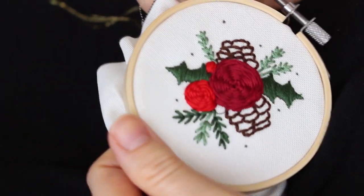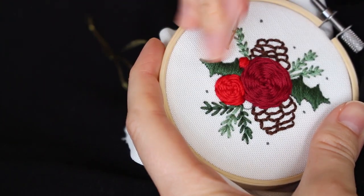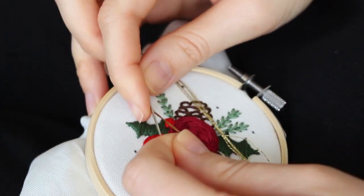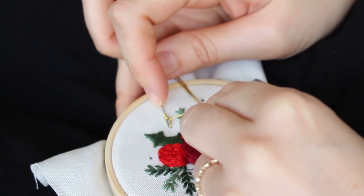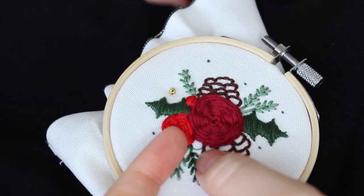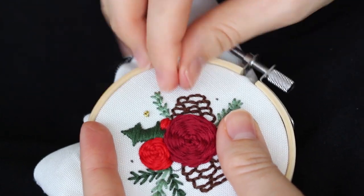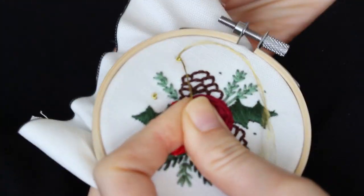And now, last but not least, the french knots. These cute dots will add festive decoration to the embroidery. I have a full video just about french knots, but the basics are to wrap your needle twice around the thread while keeping tension with your other hand, then bring your needle back down very close to the exit point of your thread. I used three-string thread for the french knots in this design.